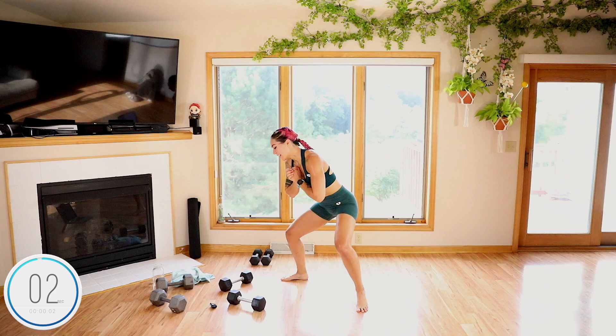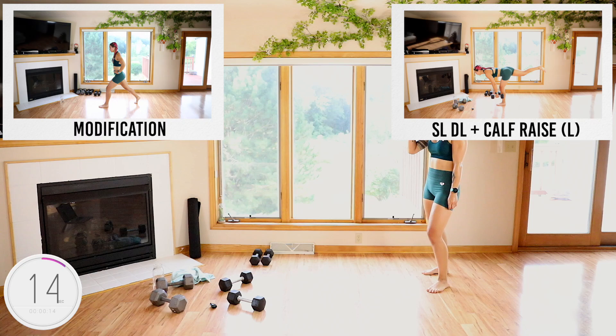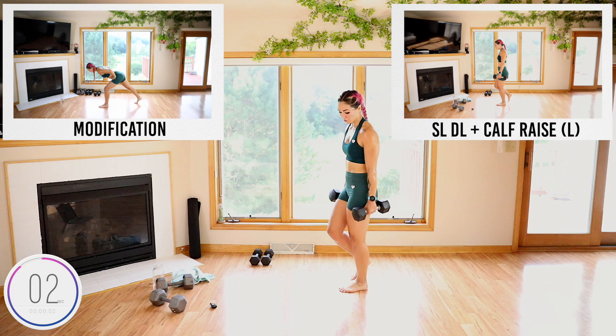Four, three, two, done. Single leg deadlift calf raise — last time. Grab it. And then we're going to need our mats after this.